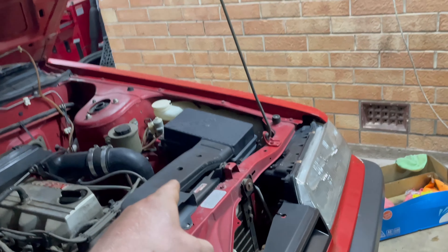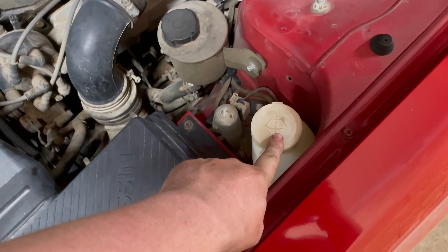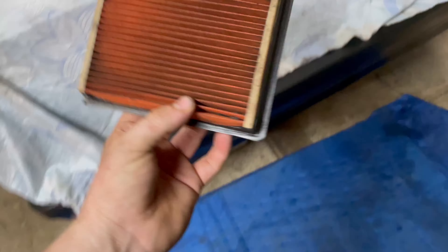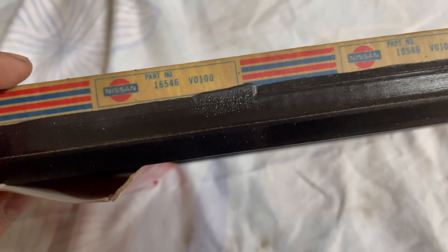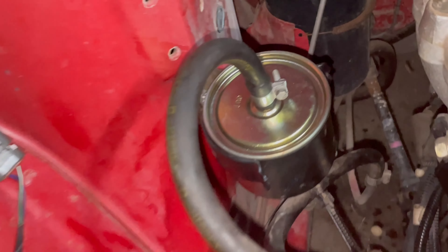Now we're going to do the air filter. This is probably the only RB30 I've seen with a washer cap — all clips for the intake. That's a filthy old girl. They were using genuine Nissan parts, using the Nissan oil filter and air filter, which is good. Genuine Nissan, baby. Out with the old, in with the new.